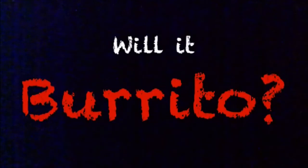Hey, welcome back. You ready for another exciting episode of Will It Burrito?